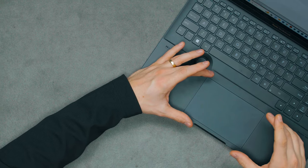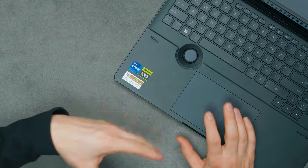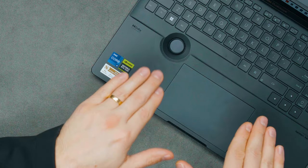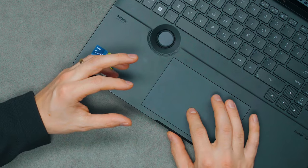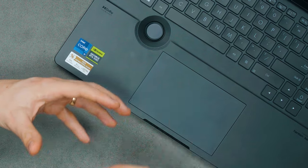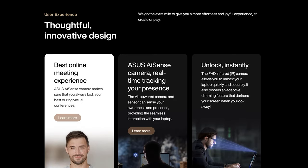The touchpad is 16:10 aspect ratio, mirroring the screen, and it's a haptic touchpad. There are no physical hinges — when you press it you get electrical feedback that makes it feel very similar to MacBook Pros. This is pretty much as good as it gets on a Windows laptop, and I have absolutely no issues with it. It's big and large.